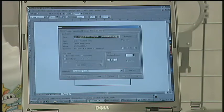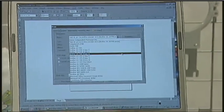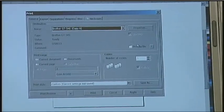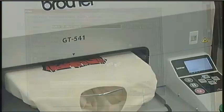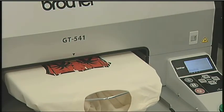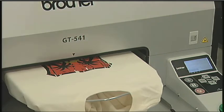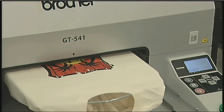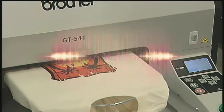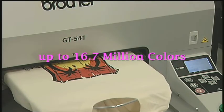Brother's proprietary inks were formulated and tested for use exclusively with GT541 print heads. Best of all, Brother's water-based inks are environmentally safe because they are non-toxic and can be recycled. The inks are safe, efficient, durable, and withstand repeated washings. The printer prints in full color output, up to 16.7 million colors on every print.